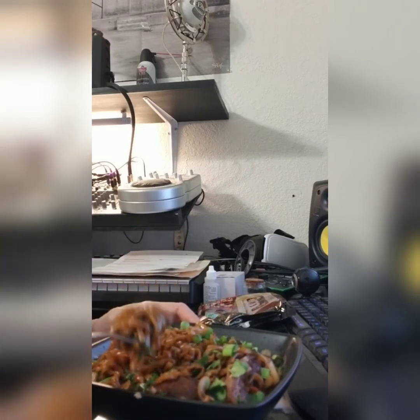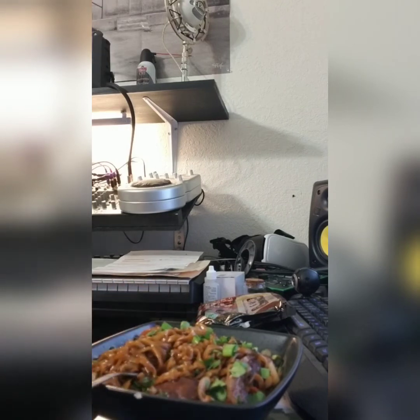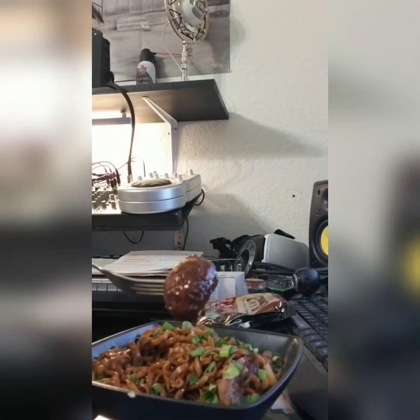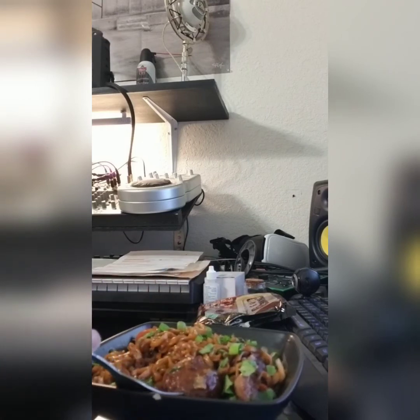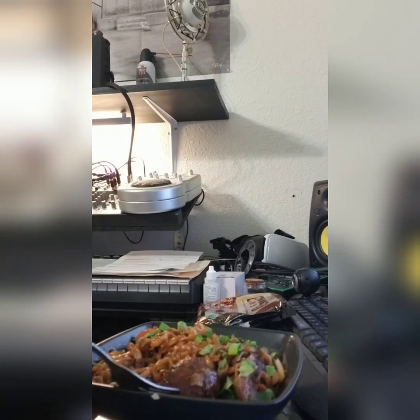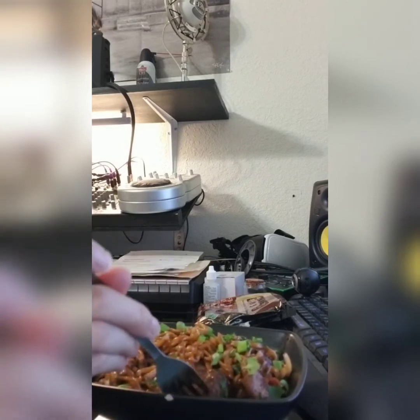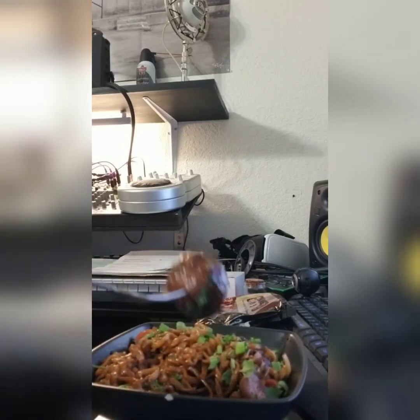I added a lot of things to this. I added cilantro, green onions or scallions, a little bit of yellow onion, cherry tomatoes that were chopped up, and Chinese eggplant chopped up into chunks, and then two large Vietnamese beef tendon meatballs. It's a nice, savory, kind of mild sauce. It's not spicy at all. It's just a hearty, kind of beefy or bean flavor, so it goes great with these beef tendon meatballs.